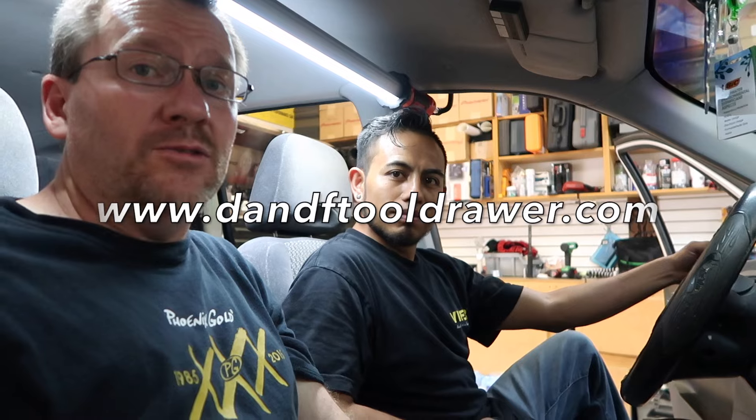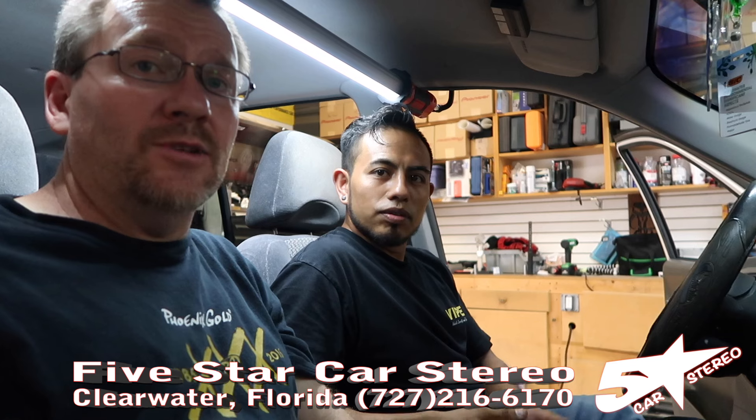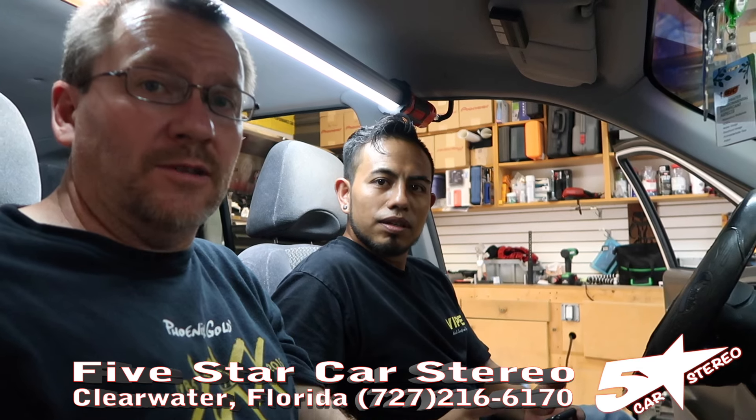That's it — a lot of fun there. If you have questions about a backup camera, we hope this answered a whole bunch of them. Thank you for watching. You can find us on Facebook, YouTube, Instagram, and Twitter. If you'd like to talk to us personally, check out our Facebook Live every Monday night at 6:30 Eastern Standard Time. If you'd like to get any of the cool tools used in this video, check out Dean and Fernando's Tool Drawer at dnftooldrawer.com. You guys have a great night — we'll see you next time.